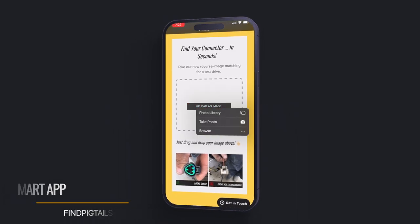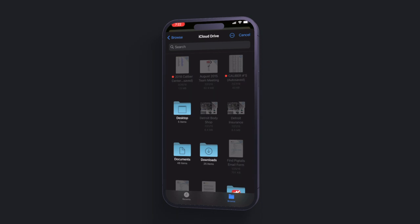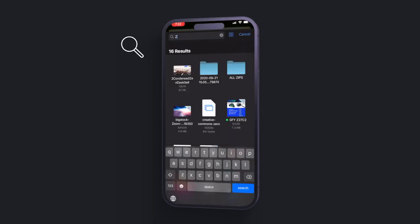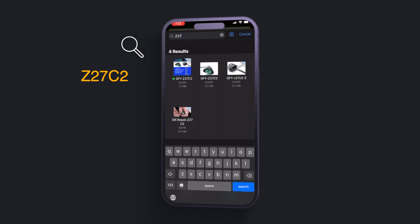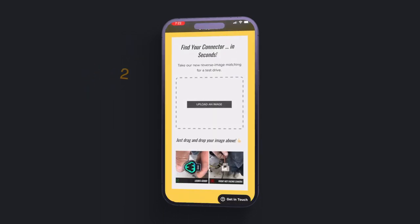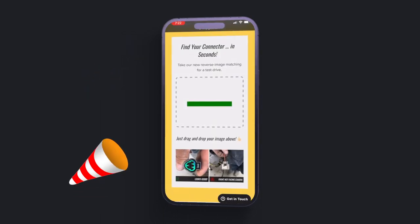Right now we're going to upload a photo of a connector we have in our phone's library. Once we give it permission to access our library, choose the connector you want. In this case, we have Z27C2 ready to go. We took a photo of it and now we're going to upload it.